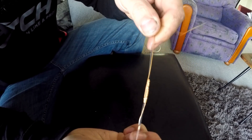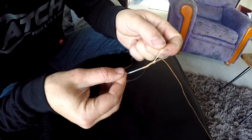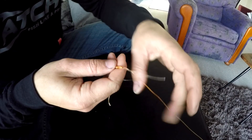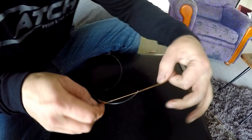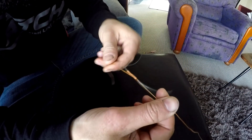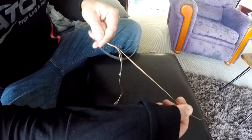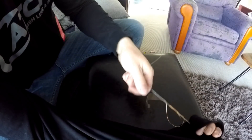Once we've got our knot looking nice and tidy, we want to spit on it and lube it up a little bit so you don't burn the knot when tightening. The first pull will be the braid tag end and the braid main line — just enough to set the knot and tighten it down on the main line. Then the next pull will be the braid main line and the leader. You really need gloves for this depending on what size line you're using — heavier line will cut your hand. Lay the braid in your hand so it's not crossing over itself.